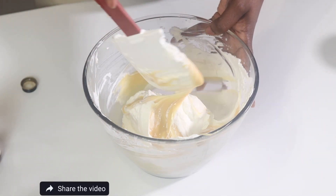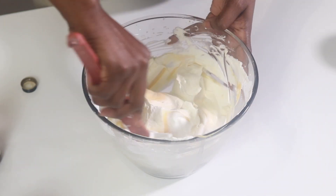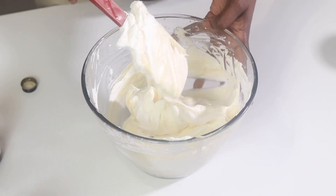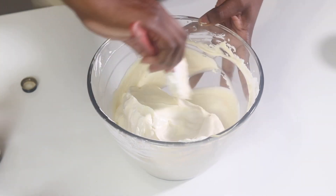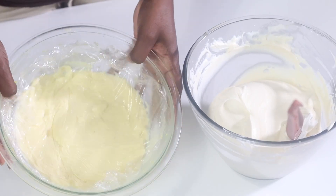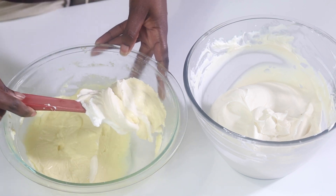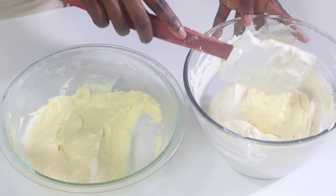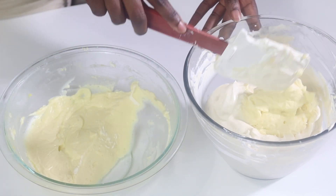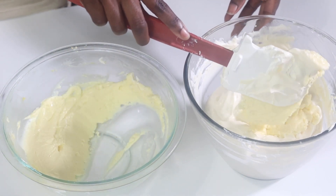Now we carefully fold in all of that sweetened condensed milk, and then we'll add in all of that reserved pastry cream that we've been cooling. I'm just going to gradually add in the pastry cream into the condensed milk and whipped cream mixture — just a couple of spoonfuls at a time — and fold that in. Once I have all of the whipped cream and pastry cream mixed together, I'm going to go ahead and chill this.